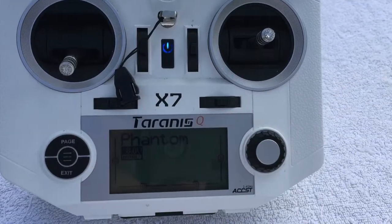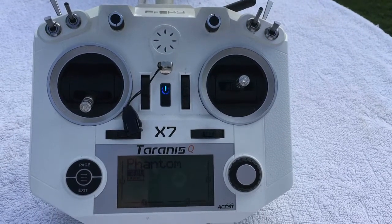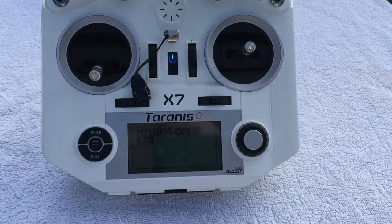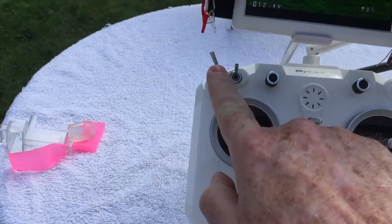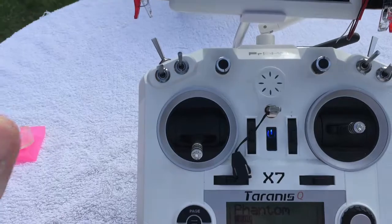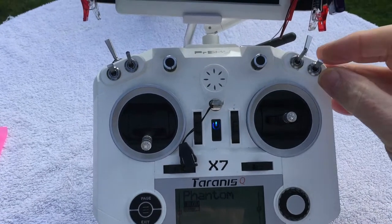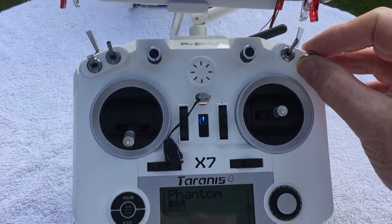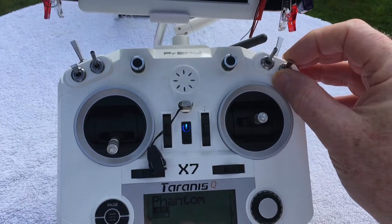With the X7, I'm going to show you how to set the switches up so you have all the functionality of the Taranis and of the Phantom. I have them set up to this outside switch, this other outside switch, this roller, and my landing gear switch — these are the switches I use for my Phantom. The main one first is the GPS module, and I have it set up so it tells me what it's doing so I don't have to take my eyes off the quadcopter while flying.